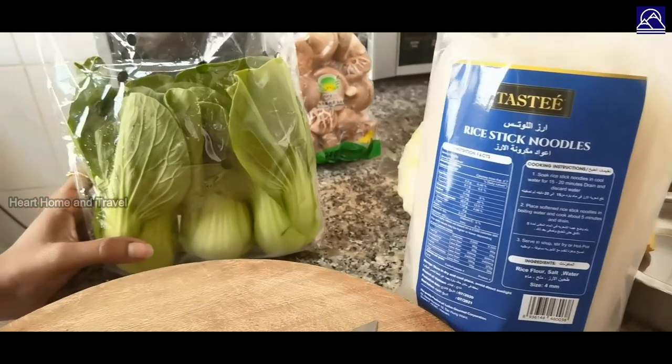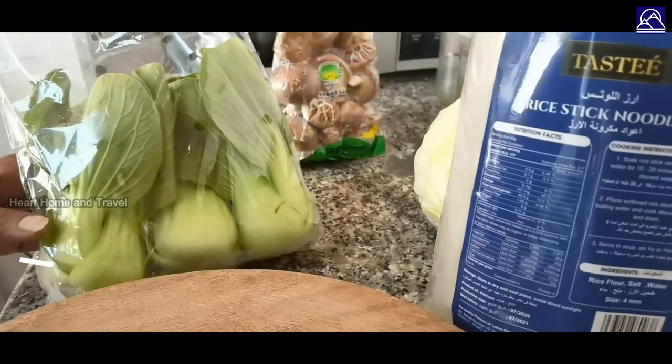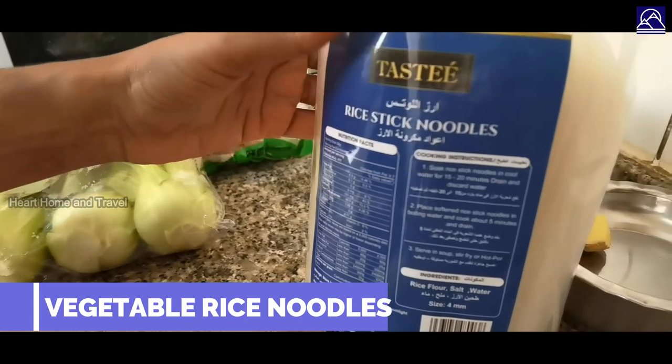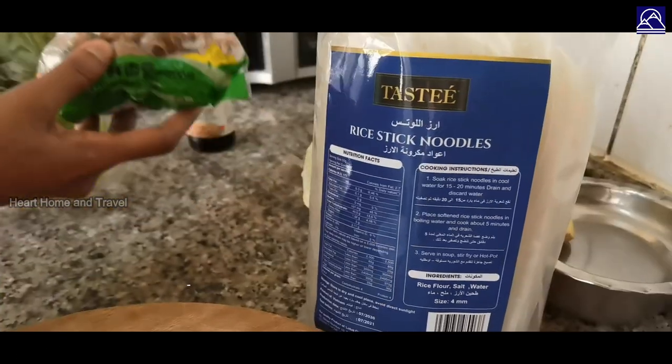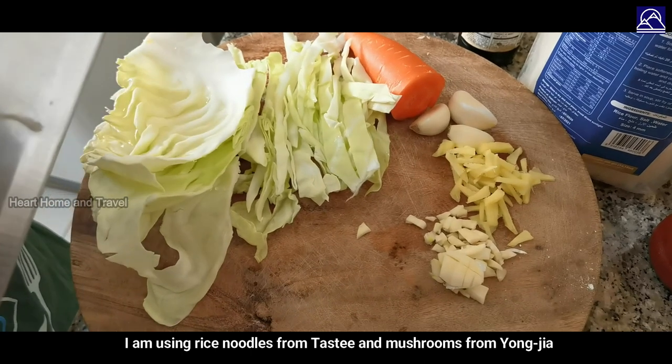Hello friends, welcome back to Hot Home and Travel. Now we have noodles — rice noodles. It's a tasty dish. I use mushrooms and vegetables. Cut the rice noodles.